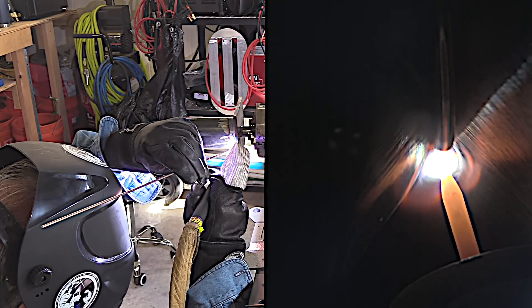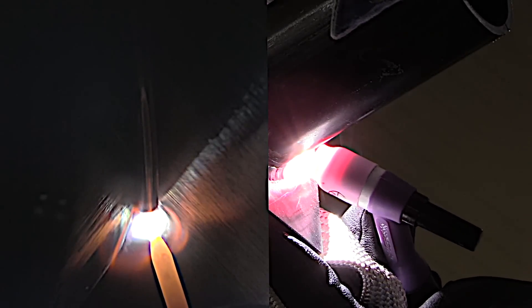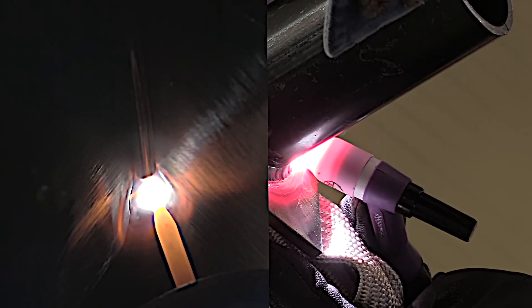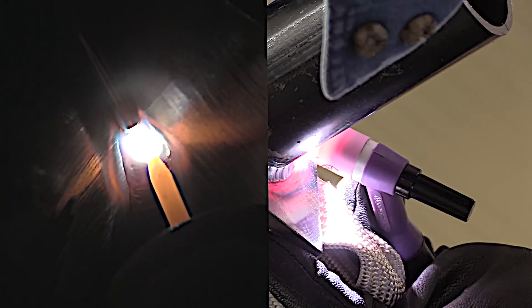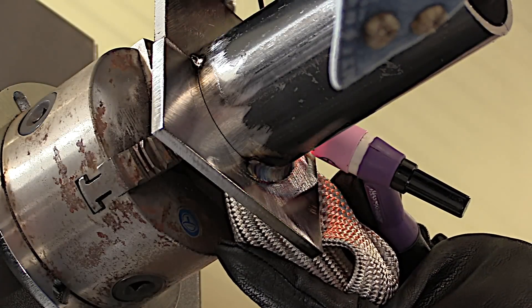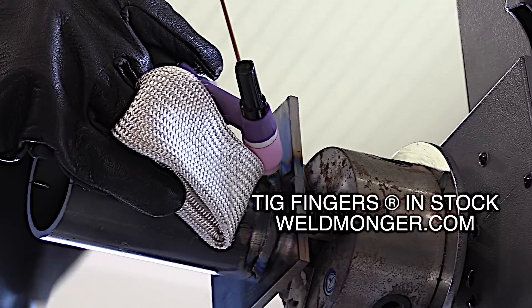Now I'm bearing down with that electrode right in the middle of that root. I'm not doing a whole lot of motion, just a very slight side to side motion — maybe you don't even have to do that. Keeping a tight arc, keeping that sharpened electrode pointed right to the root of that joint, and using a 3/32 filler wire all help you get complete penetration into the root.